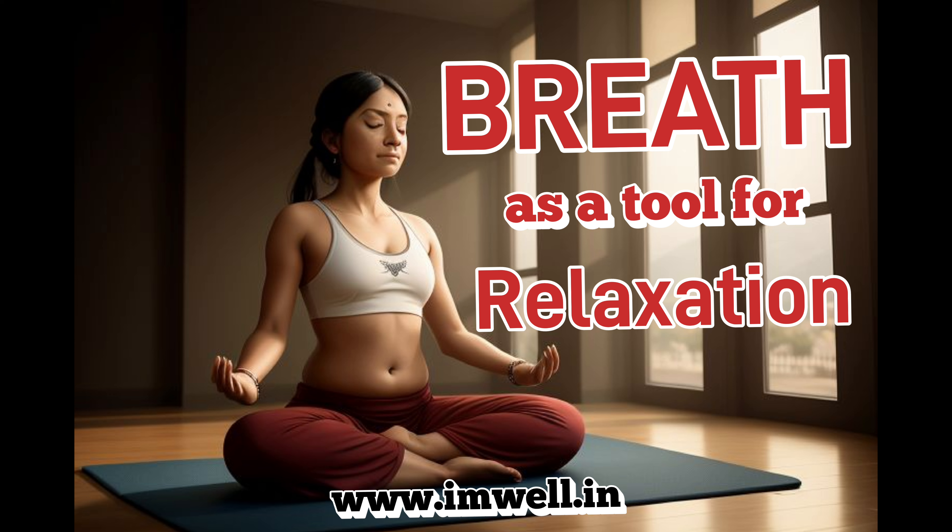Breathing deeply into your abdomen, let yourself pause a bit before you exhale. As you exhale, count one to yourself. As you continue to inhale and exhale, count each exhalation as two, three, four, like this.